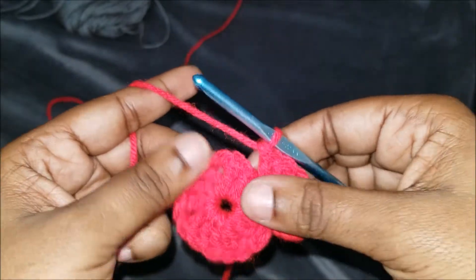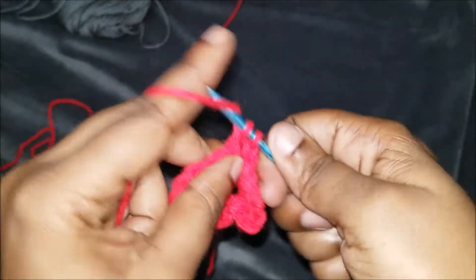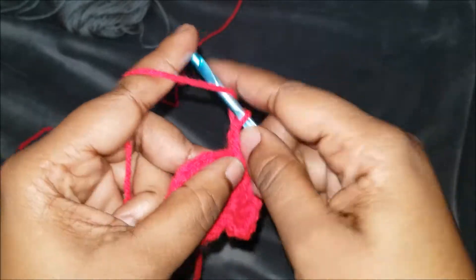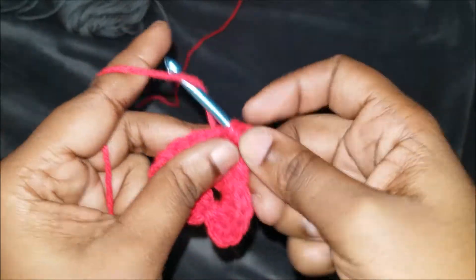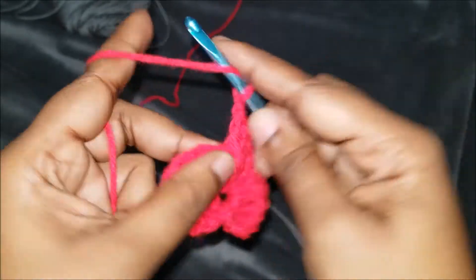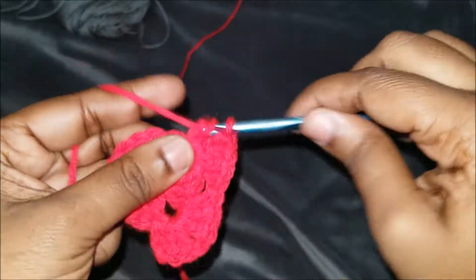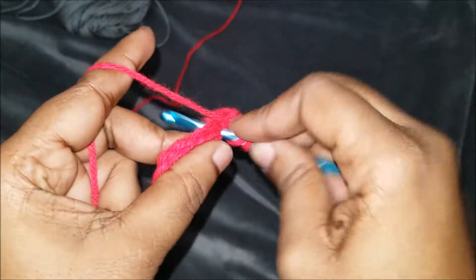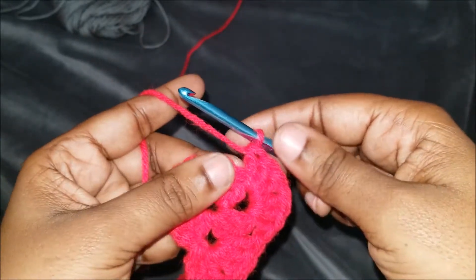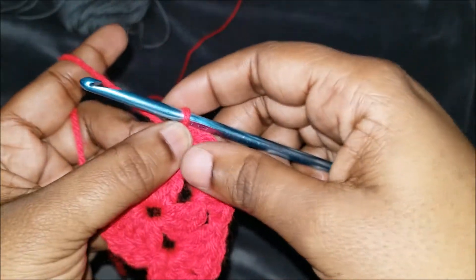We're going to bring it right over to the next corner and do three double crochets in that corner: one, two, and three. We're going to chain one because it's a corner, and then do three more double crochets in that same corner: one, two, and three. Remember, we're about to go to another corner, so don't chain one unless you want the large gaps.